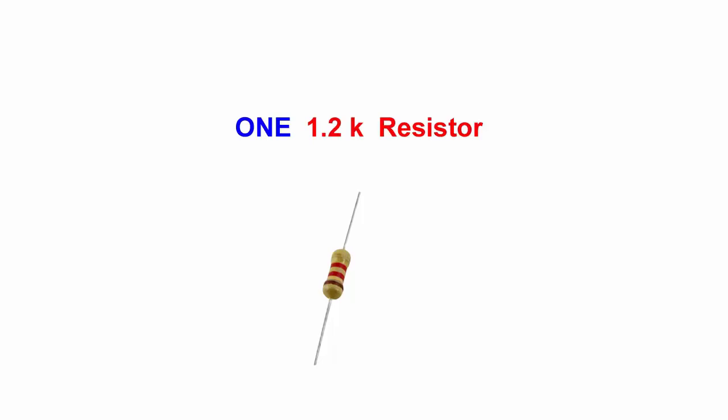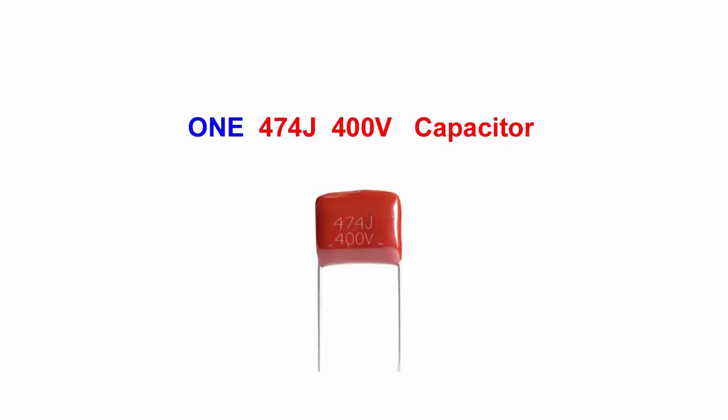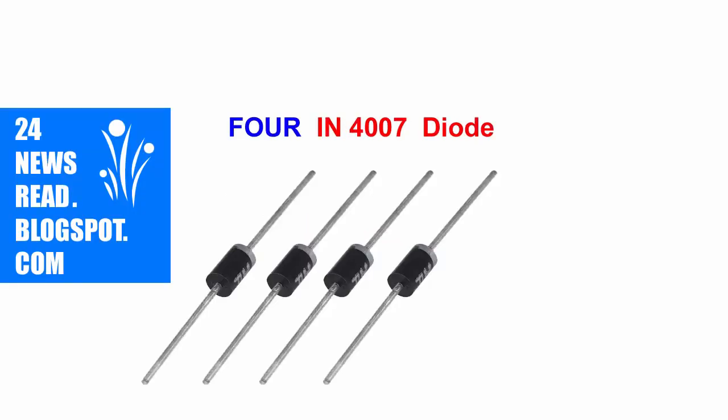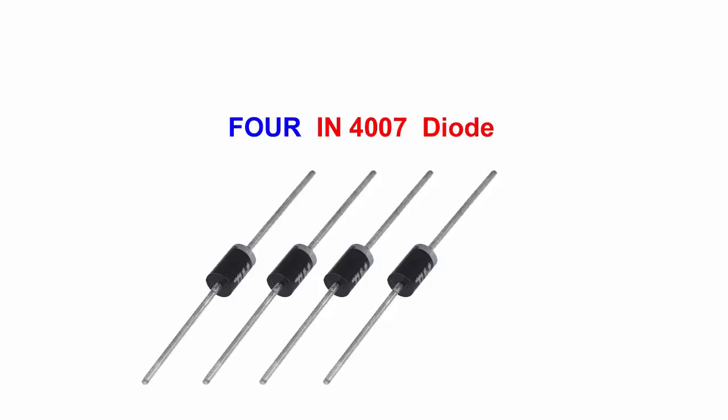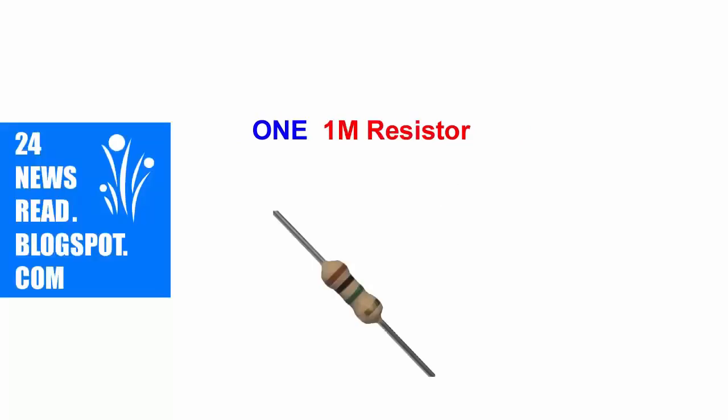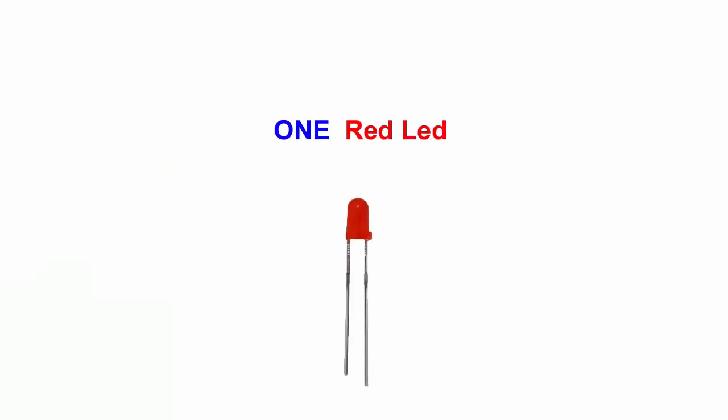Next: one resistor. Next: one capacitor. Next: other resistor. Next: four diode. Next: other capacitor. Next: other resistor. Next: one LED light.